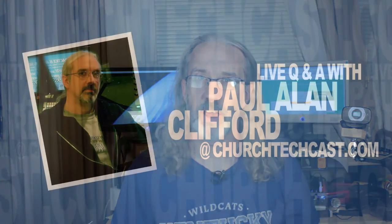On today's ChurchTechCast.com Q&A show: capture cards, Pro 6 iMac, hearing assist, and more on tech.